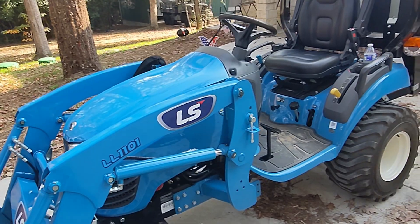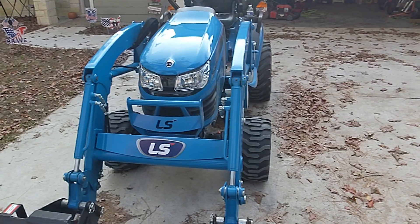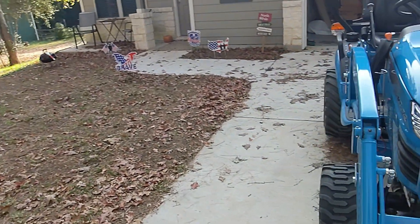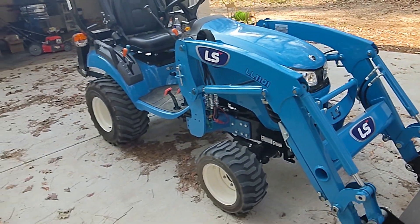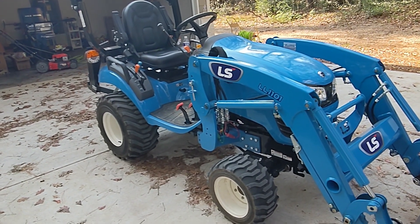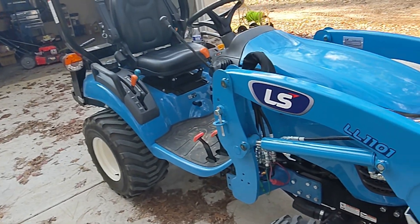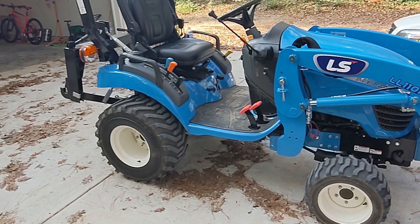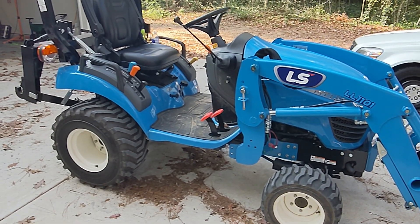This is my first tractor — my first subcompact tractor, my first tractor of any kind outside of a lawn tractor, which I don't really think counts. So I looked around for a couple months, did some research, watched a whole lot of YouTube videos, and settled on this. There was an LS dealer right outside the town I lived in, and I went and talked to them. I think they had a reasonable deal on this, so I ordered it and it came last August.